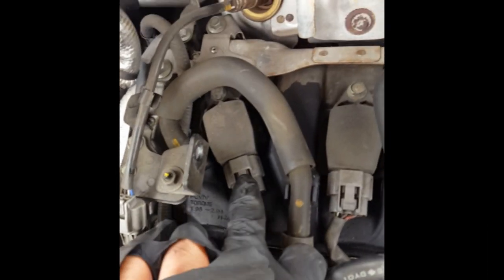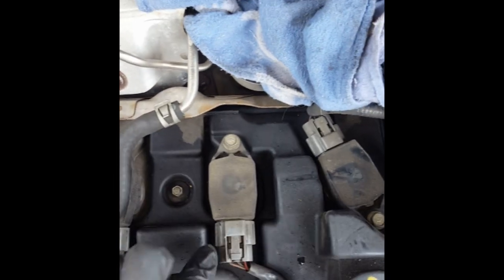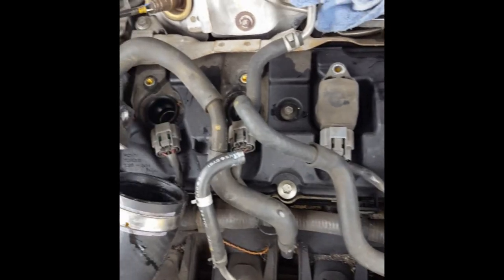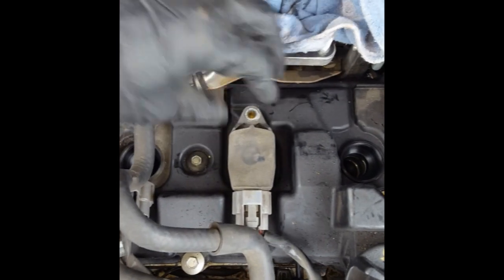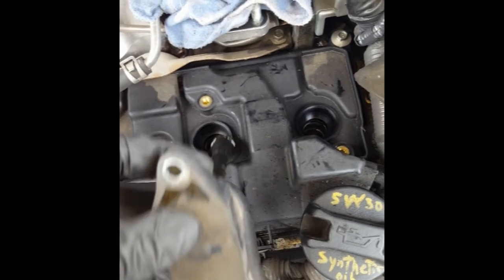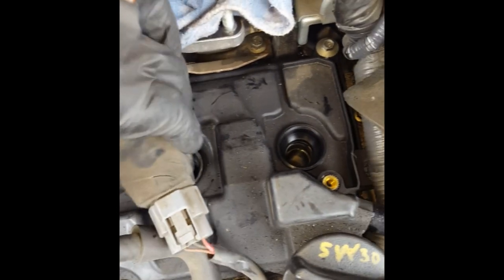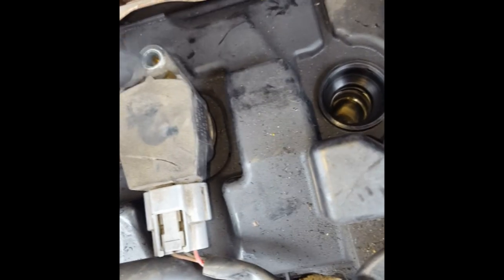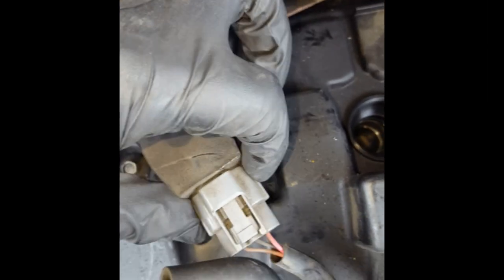Now this is a good time to disconnect all of these coil packs for the spark plugs. This hose right here is a breather hose — just an air hose — so since you've already been removing these air hoses, you might as well do this now. To help get these ignition coil packs out, there are 10 millimeter bolts on all four of them. To help you unclip them — because these don't always pull out easily — if you pop them out, it makes it easier to undo the clip since there's not much space underneath. Remove the 10 millimeter bolt, pop them up, then it's easier to disconnect them without breaking these connectors.